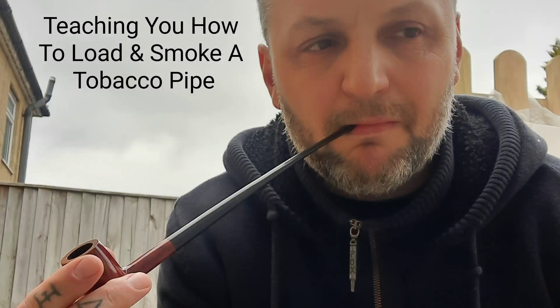Hello, welcome to my channel. Today I'm going to be showing you how to load a pipe, pack the tobacco down, and smoke it. So without further ado, let's get going.